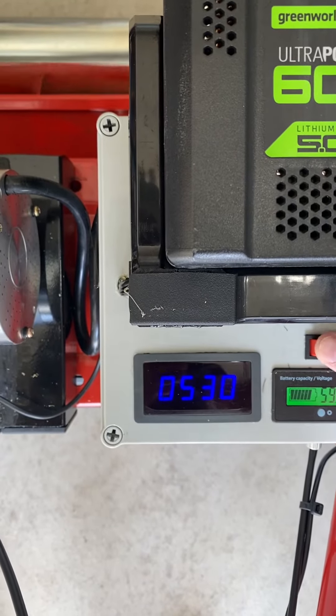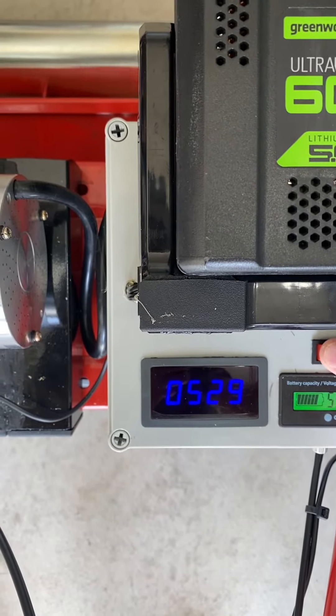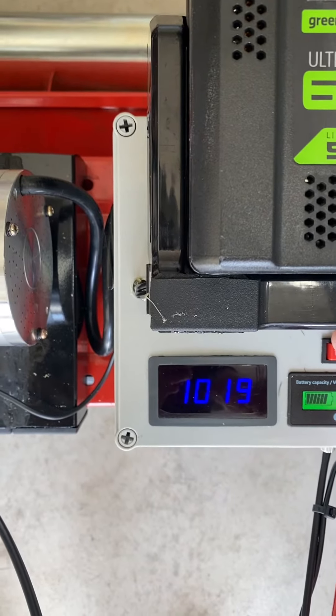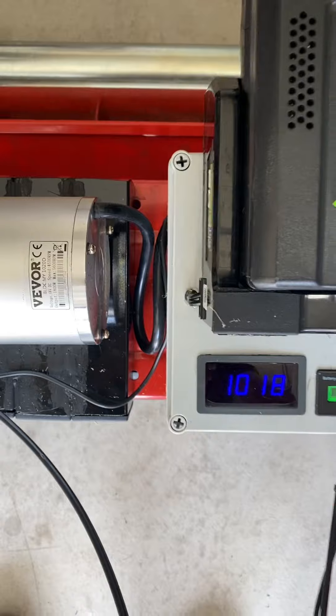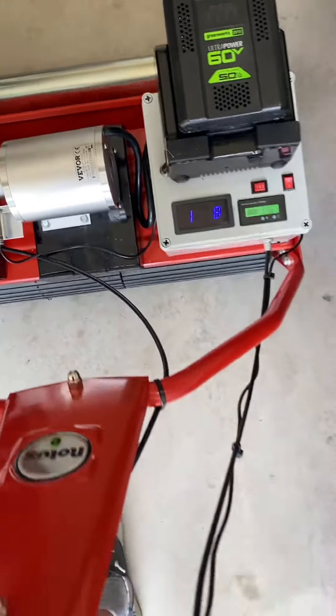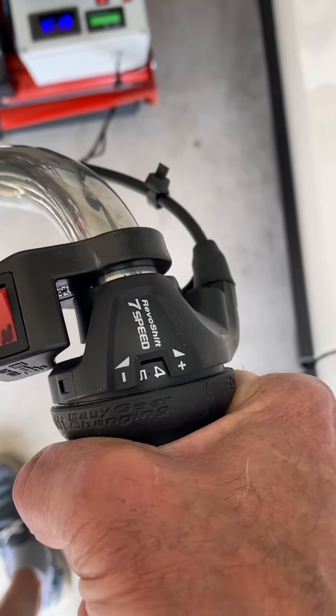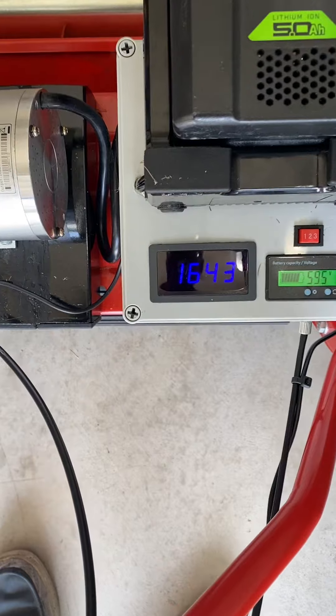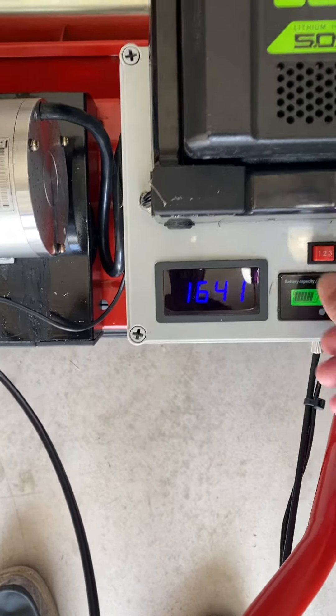The slow speed is 530 RPM, and then the fast speed is a thousand RPM. If I turn up another notch, that's 1600 RPM.